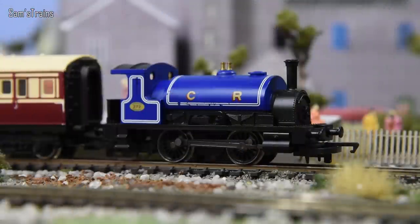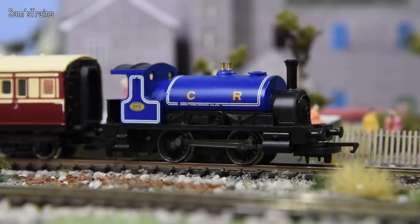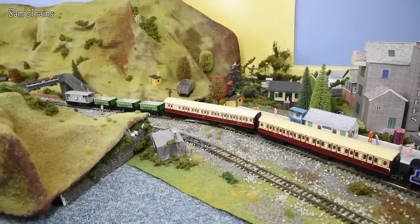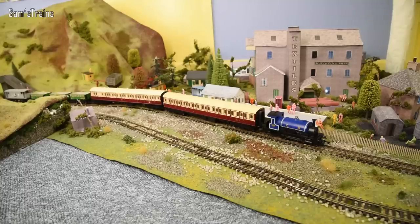I wanted to start with this one because this was the very first locomotive I ever got - I got it for Christmas quite a few years ago. You can see some of the paintwork has started to come off, and it's less than ten years old. When we first get our first locos we don't necessarily handle them all that carefully. This is a locomotive from the Caledonian Railway - that's what the C and R stands for on the tank. It has two passenger coaches and some goods wagons plus a brake van at the back.